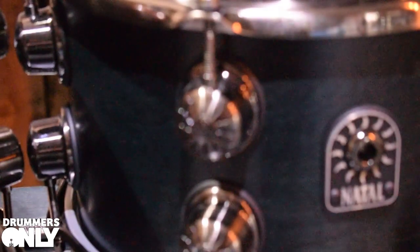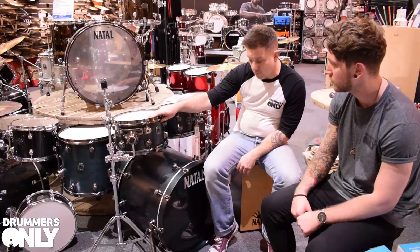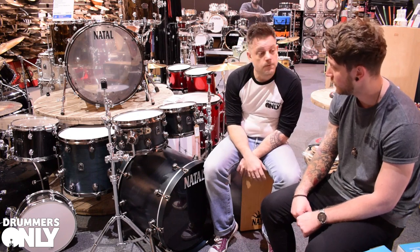It's a satin finish but it just makes everything pop. It works so well with the brushed nickel hardware, which comes standard with Walnut finishes from now on.